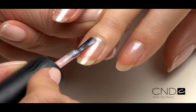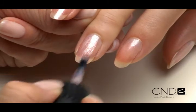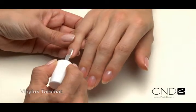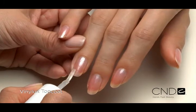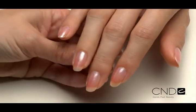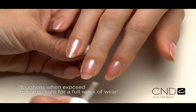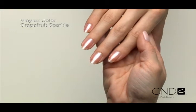Be sure to seal the extension edge to ensure long wear. Apply a second thin coat to the surface and extension edge of all five nails using the same process. Be sure to leave a tiny free margin around the sidewalls and cuticle area to avoid color flowing into the eponychium. Then apply one thin coat of Vinylux top coat to each nail surface and extension edge. It goes on like silk, dries within minutes, and actually toughens when exposed to natural light — giving your clients a full week of incredible wear. Simple, easy, and beautiful.